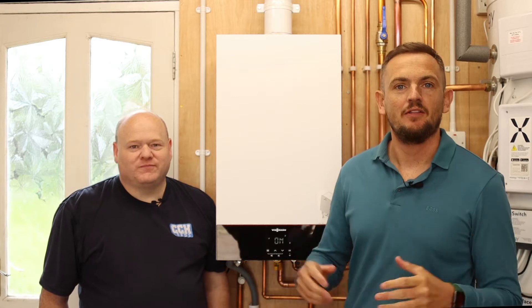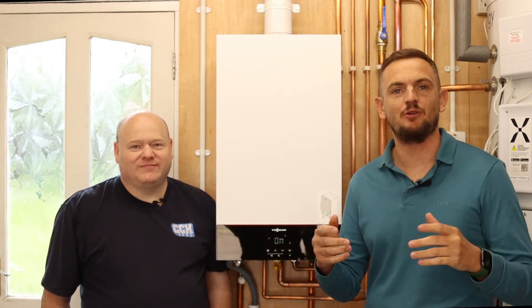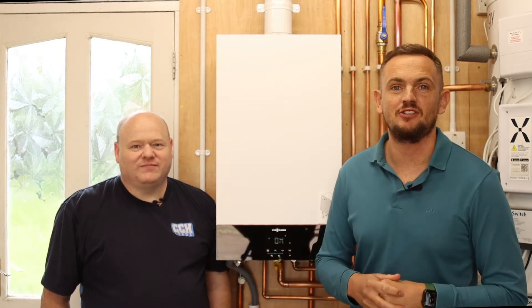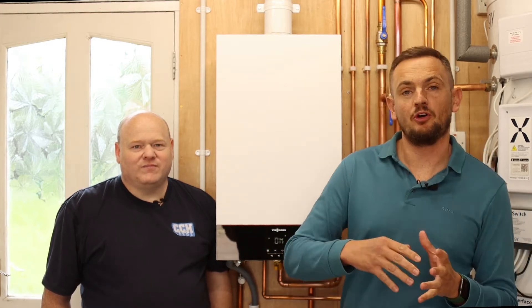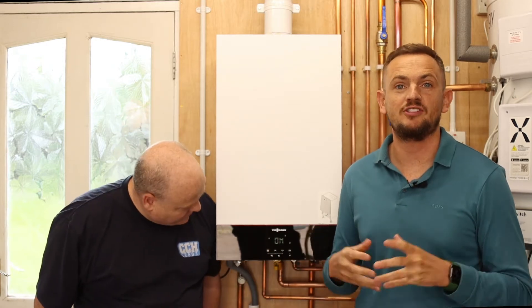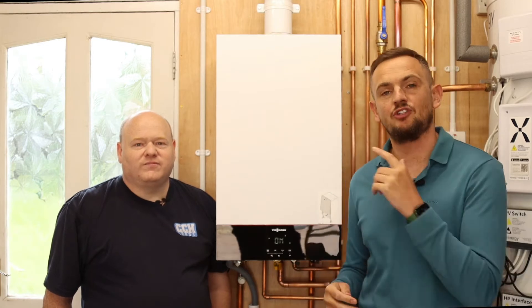We're here with Alan Hart, the boiler expert, to get a quick energy hack on how to save some money on your gas bill — just by turning down the settings on your boiler. If you've got a gas boiler at home, a combi boiler or a regular boiler, you can adjust the settings that the boiler is targeted or set to, and turning these down will save you gas.